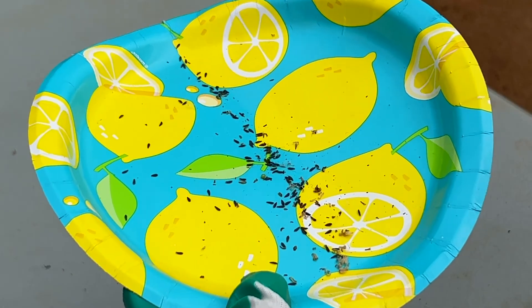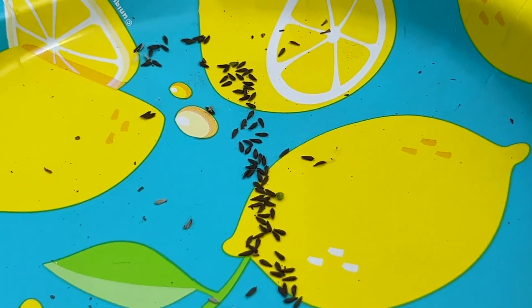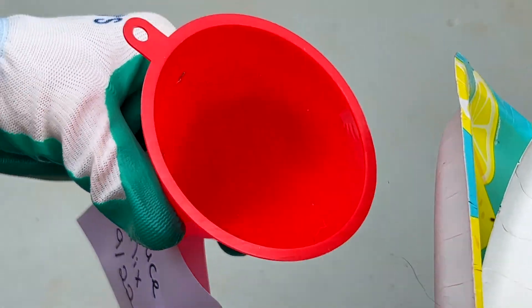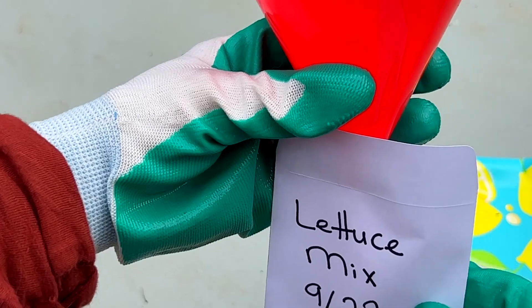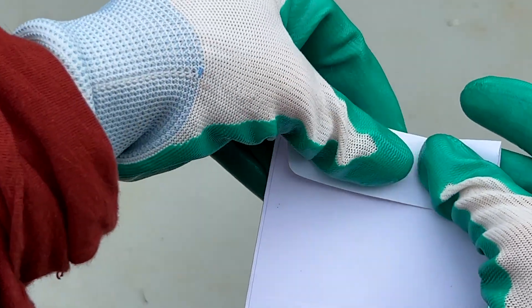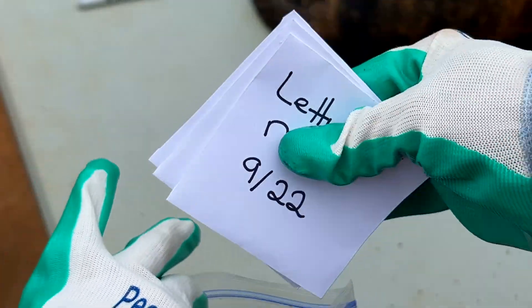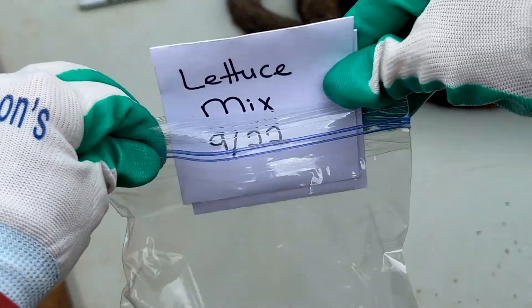These are a different type of seed — you can see how dark these are — but again, just blow on the plate to get the debris off, fold your plate up, pour it into the funnel, and it's going to go right down into the envelope. Then make sure your envelope, bag, or whatever you're using is labeled with what it is, and at least the year and the month. You don't have to put the day, but that'll give you an idea of when you did it.